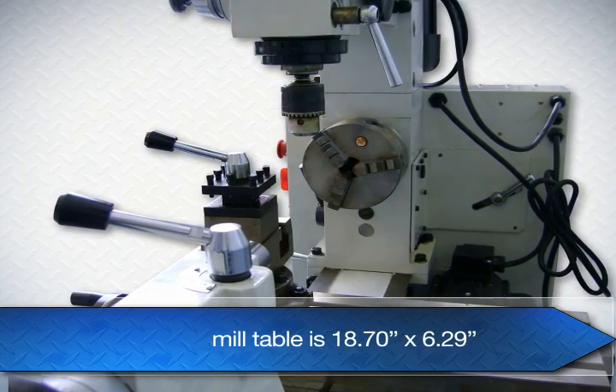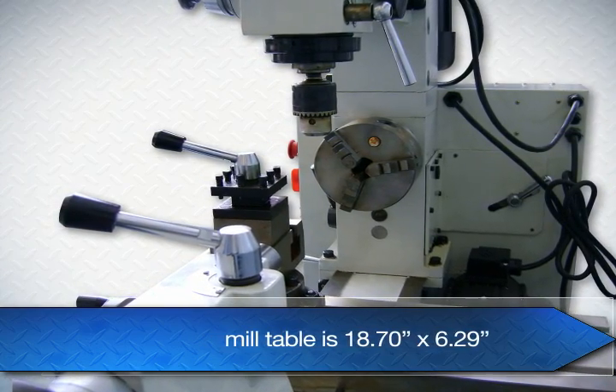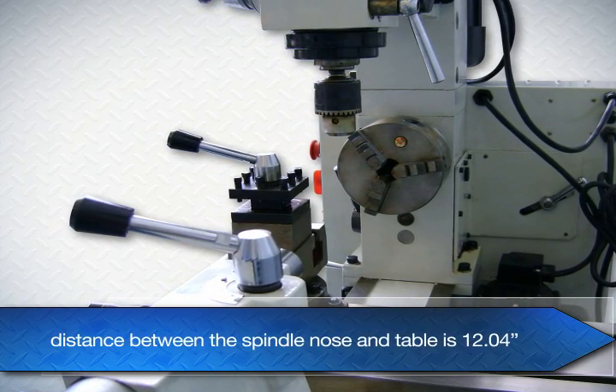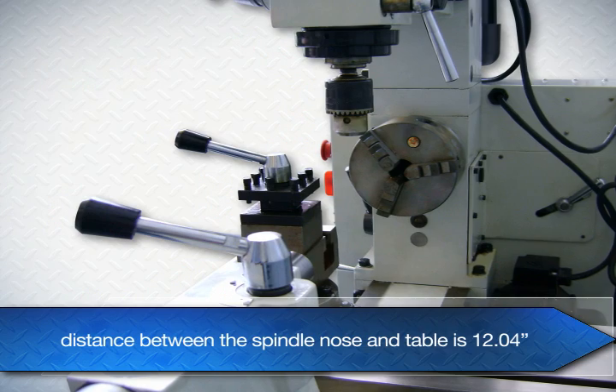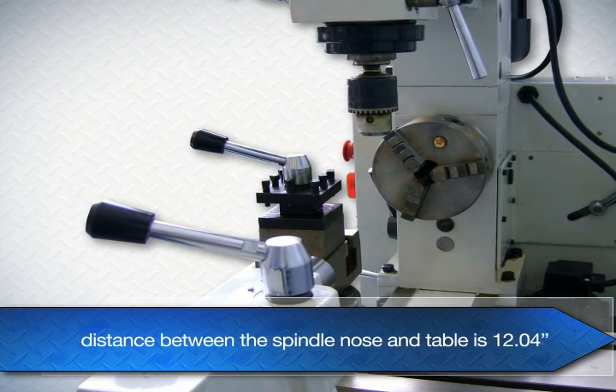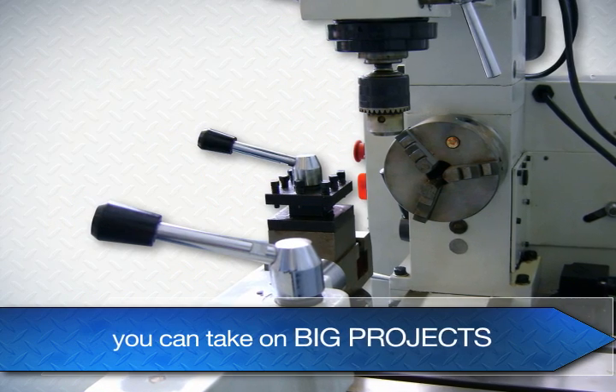The mill table is 18.70 inches by 6.29. The distance between the spindle nose and table is 12.04. With this size, you can take on big projects.